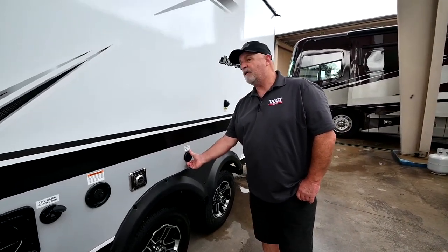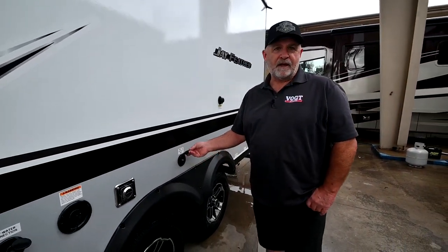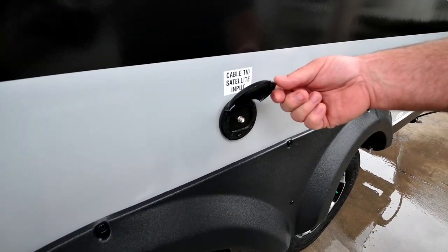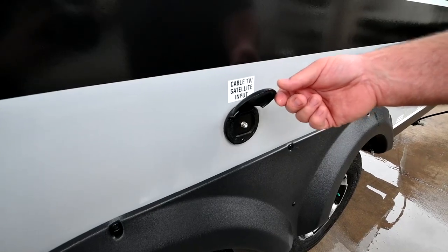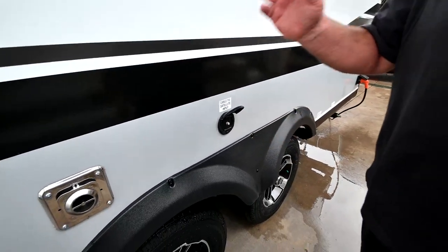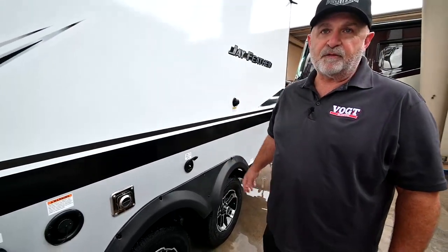Most RV sites come with cable or satellite hookups, and that hookup is right here. You do have to provide your own coax cable — they don't provide those — but you hook up here and it's already wired inside for you to watch TV.